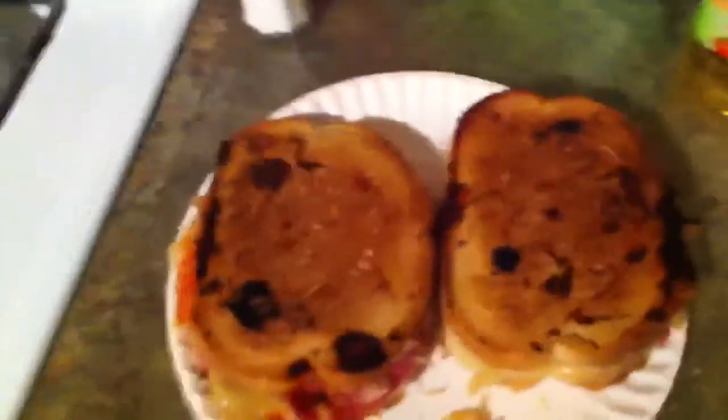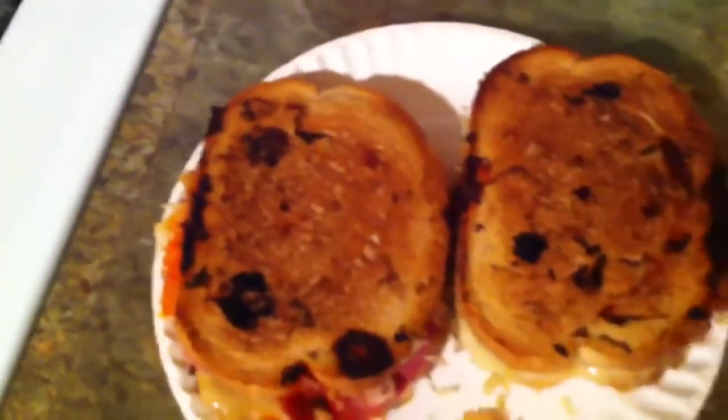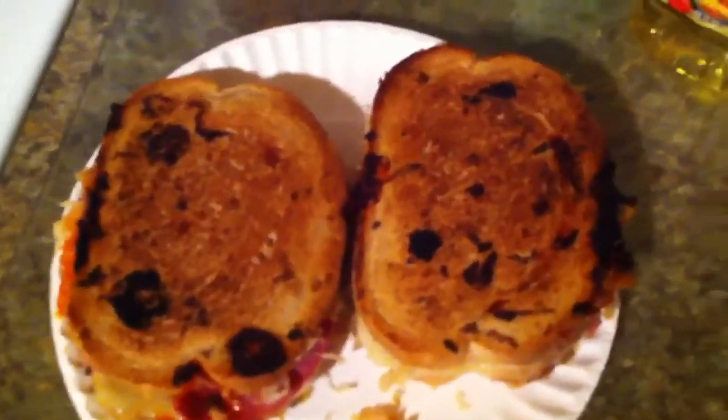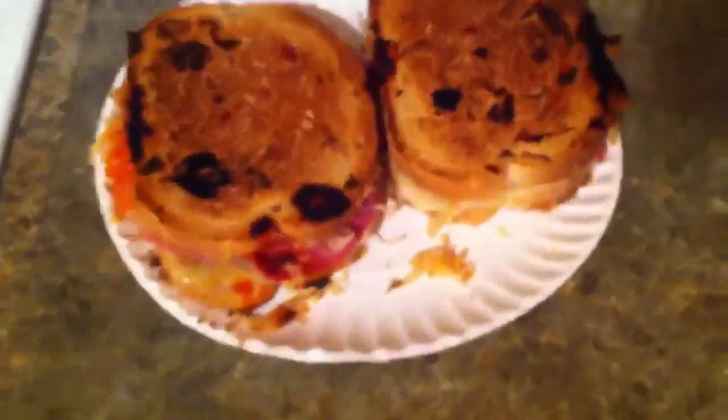I'm not gonna taste these for you on camera or anything because if you've had Reubens before, you know they're delicious. It's getting hard to breathe because of the heat, so see y'all next time. And for people that wanted to see videos of me cooking, well here you go — see you later YouTube.